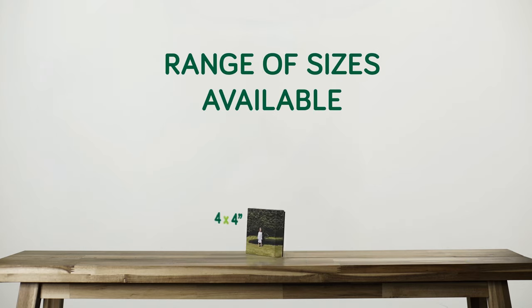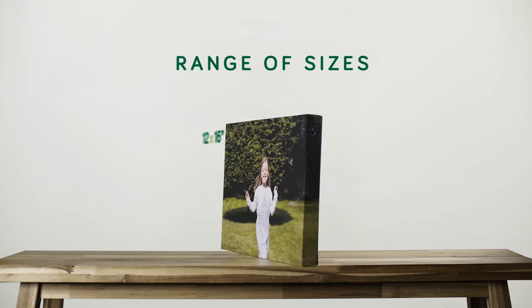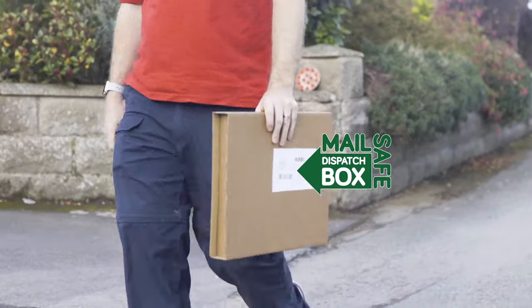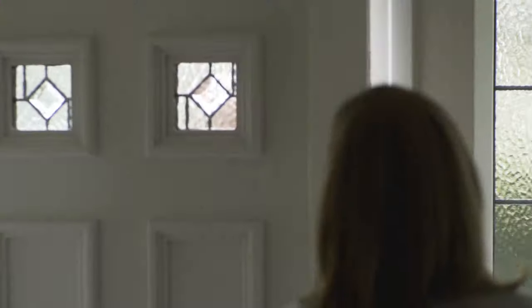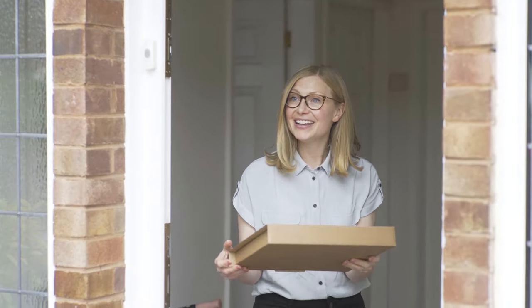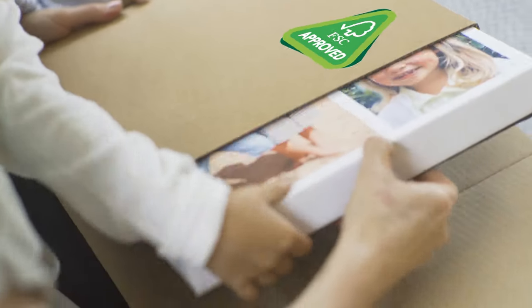There's a range of sizes that would look great on any wall. Mix and match to create a stunning wall feature and capture those memories forever. Our canvases are sent in 100% recyclable packaging, designed to protect the canvas inside. We have scrapped all plastic in our packaging and the box is FSC approved.